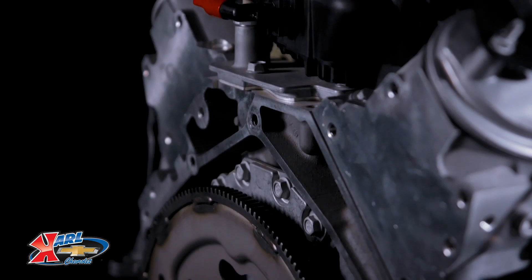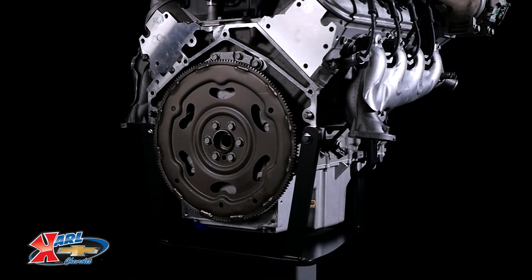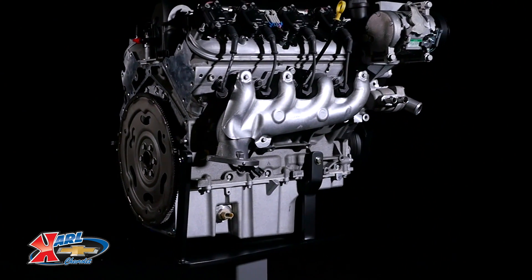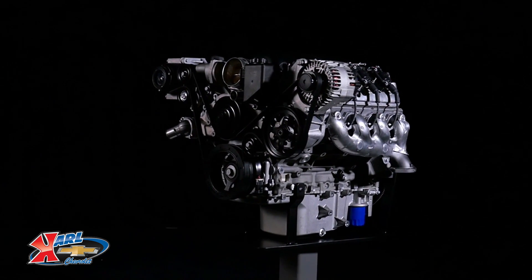The crate engine package includes the intake manifold, throttle body, and fuel rail, along with the ignition system and exhaust manifolds. Use it with the LS 376/480 controller kit, part number 19258267, which includes a special pedal for use with the engine's electronically controlled throttle.